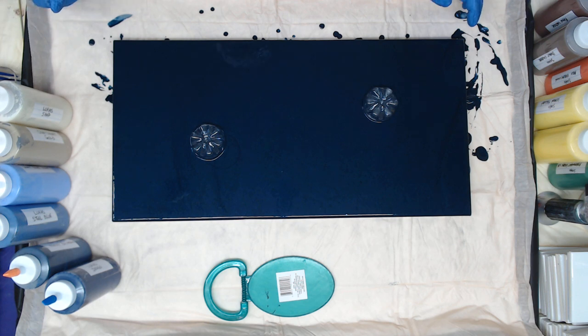Hey everyone! So I have a 12 by 24 canvas here. I already laid down Creative Inspirations Payne's Gray mixed with gunmetal metallic paint, and we're going to use that for a background. We're going to do a double bottle bottom pour.